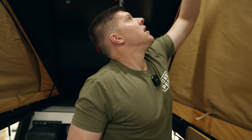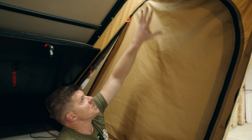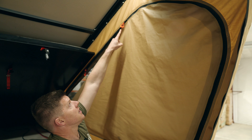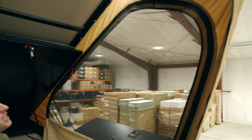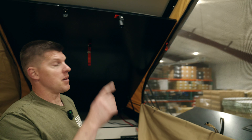One of the changes we're making is in this spot here — we now have a condensation vent. I'm 6'3" and I can barely open up the actual tent material as it is. It might still be a reach for some of you guys, but it'll be a heck of a lot easier.